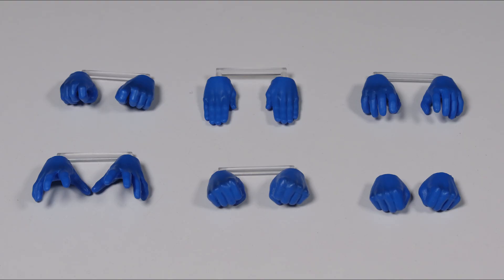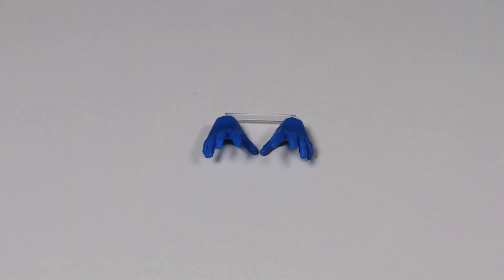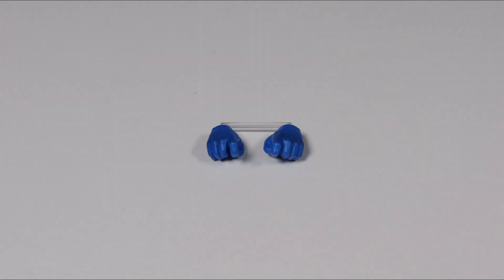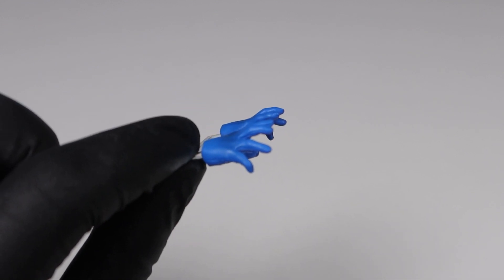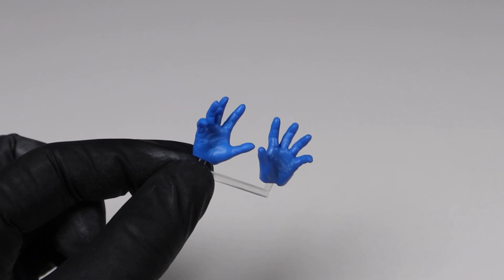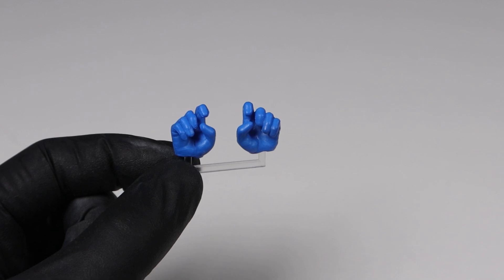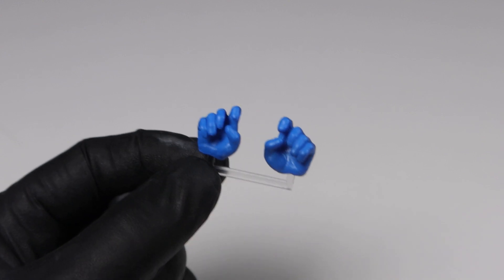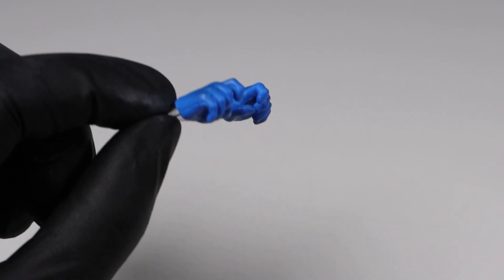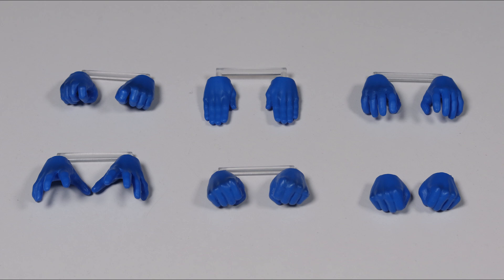The hands come in six pairs: fist, relaxed, cape holding, grabbing, batarang holding, and karate chopping gestures. The grabbing gestures are great for leaping poses or to recreate issue covers like Knightfall issue 3, which is my favorite cover of the series. The batarang holding gestures are a staple in any Mafex Batman release, though there's no individual batarang included — it can still be used with the wired batarang. The karate chop hands can also be used for swimming poses, and the rest of the hands are straightforward and self-explanatory.